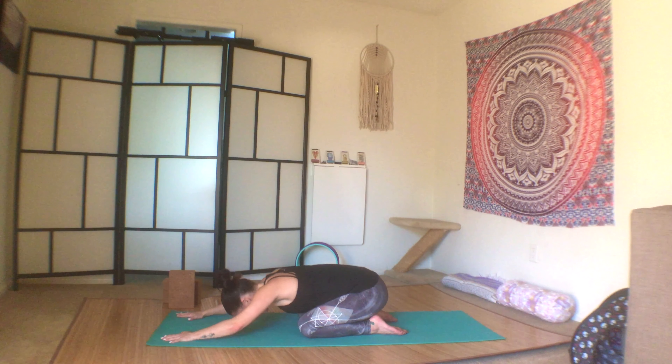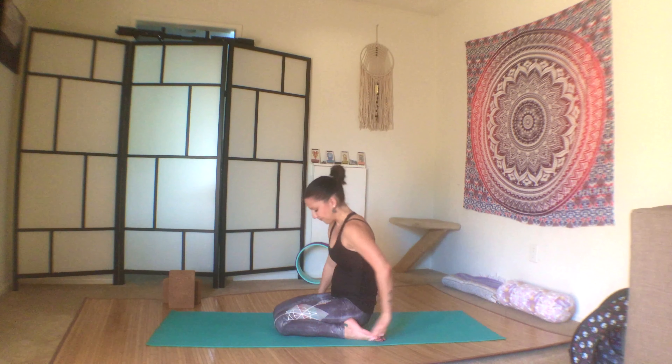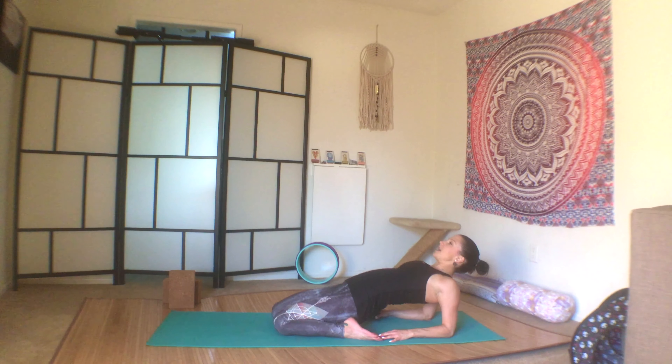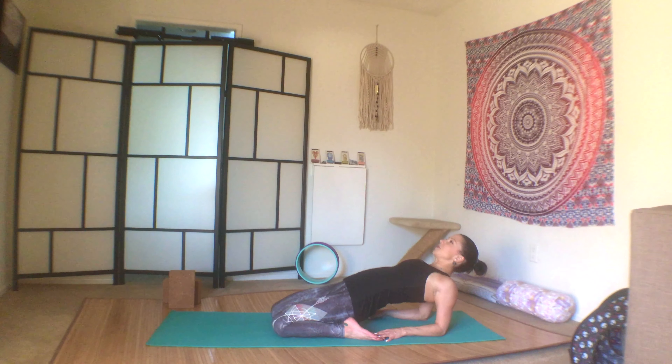Inhale your hands forward, walk them back in towards your body, come to sit between your heels. Walk your hands back — if you're staying right here that's fine, press your knees down, tailbone lengthens away from you. If you can, come down onto your forearms, lift the heart space, press the knees down — nice stretch for the front of the shoulders. You can also come all the way down onto your back, but you lose the shoulder stretch and it goes into your quads, which is also fine.